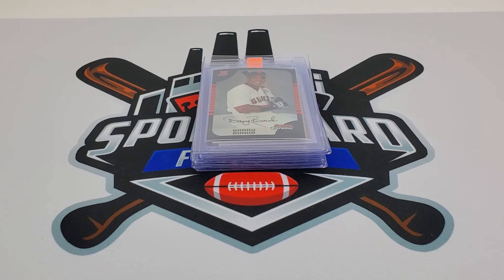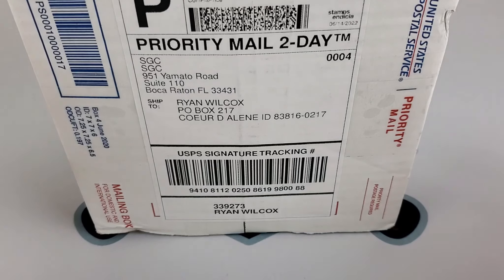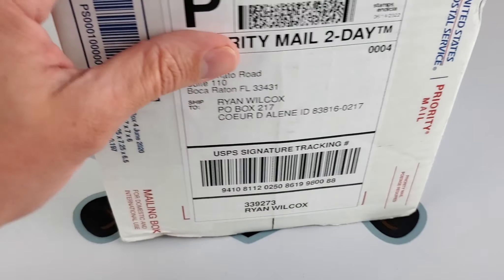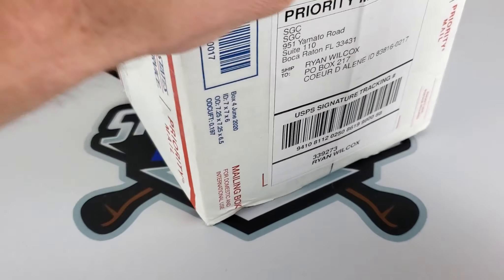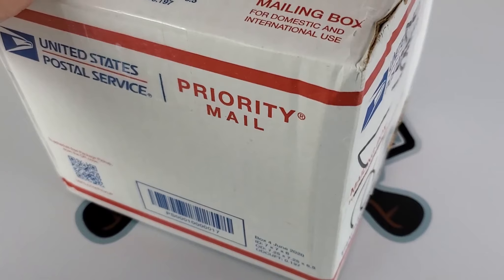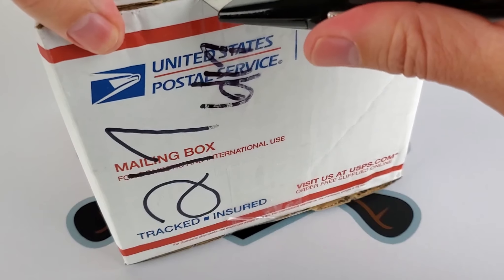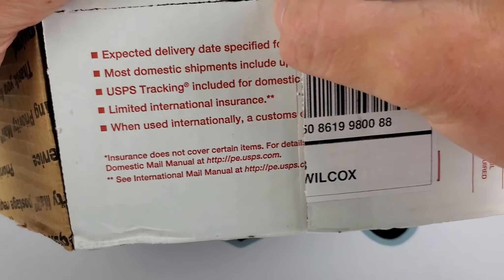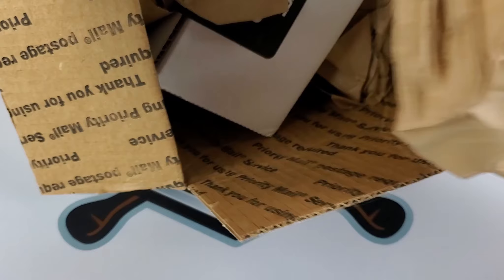Stay tuned — in the next few seconds we'll be opening the package for a blind reveal. The box has arrived — literally two weeks to the day that SGC received this order, it is back in my hands. Ten business days if that. Extremely satisfied with SGC's turnaround. If you happened to skip the preview of these cards, welcome to the blind reveal.